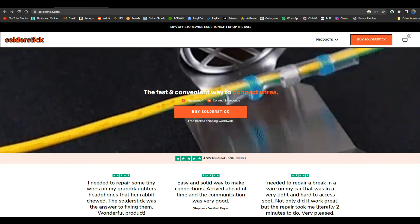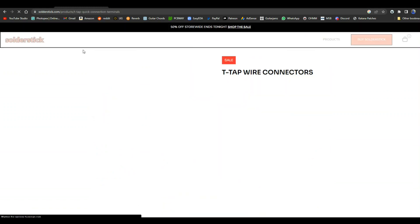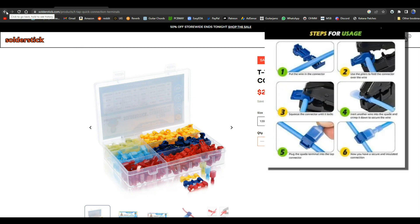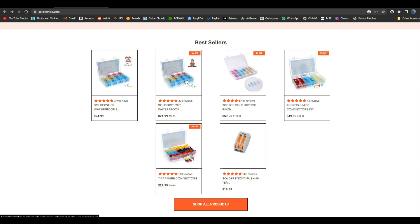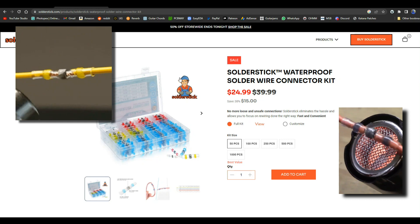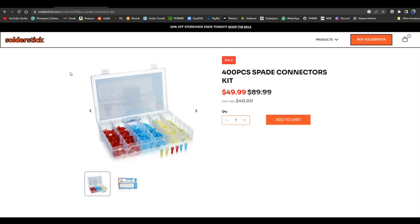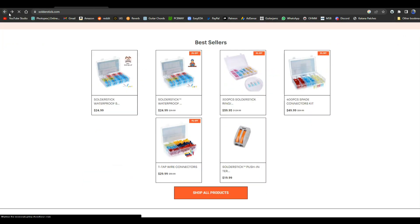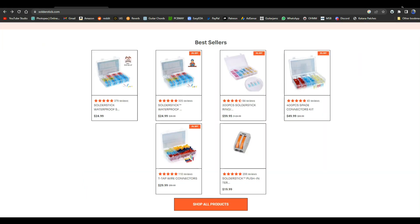Today's video is brought to you by SolderStick. SolderStick makes quick, waterproof wire connections that last a long time and protect whatever it is you're working on. They sell different types of connectors: t-tap connectors, which allow you to put a splice into the middle of a wire without having to cut the wire or remove any insulation; waterproof melt butt connector kits; spade connector kits, which if you work on cars or boats you know how useful they are; and ring connectors, for when you need to connect a wire to something with a nut and bolt. Remember SolderStick for all your wire connection needs — there's a link down below for a discount.